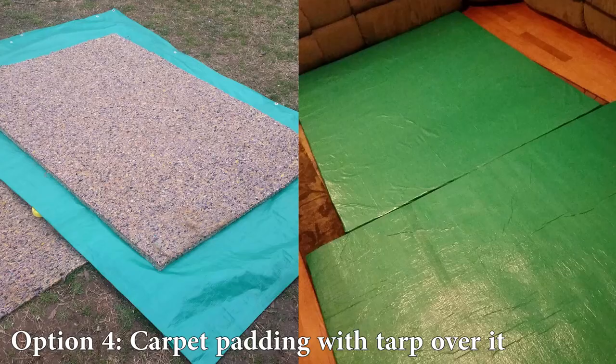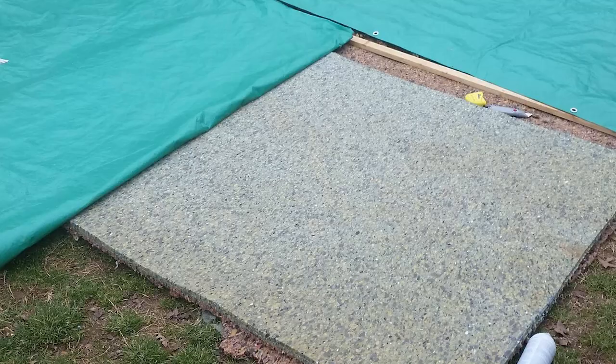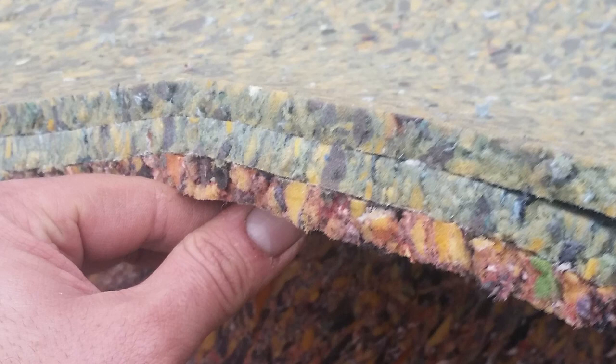Option 4: Carpet padding with tarp over it. This is probably the cheapest option and I think I saw it on Reddit. It's only applicable if you live in the US, as this type of carpet padding is sold cheaply there — not sure about other countries. Here in Serbia we don't have such a thing. Judging from pictures, carpet padding in the US is like a very thin layer of rebonded sponge. Combine several layers and glue tarp on top and you have an affordable home mat solution. Check out the links below if you're interested.